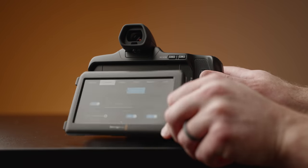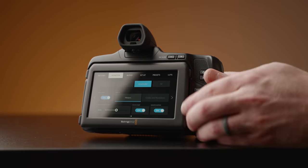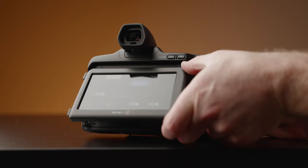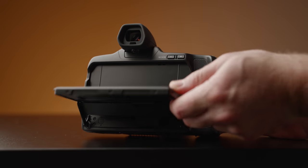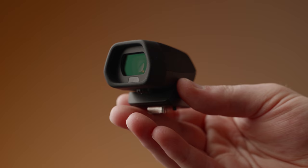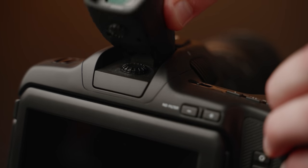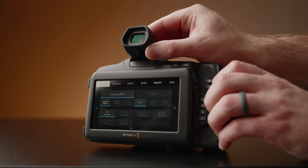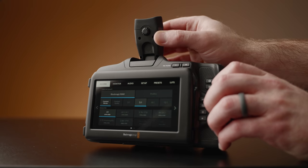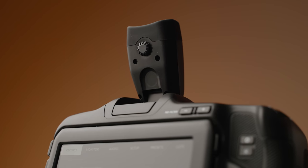Viewing and changing these settings is done with the new folding rear display, which is incredible to use if you're coming from Blackmagic's other pocket cinema cameras. Also new to the 6K Pro is the option to add a fully adjustable EVF to the top of the camera for just under $500. Viewing angles are great, and Blackmagic have even included a focus chart to help adjust the diopter.